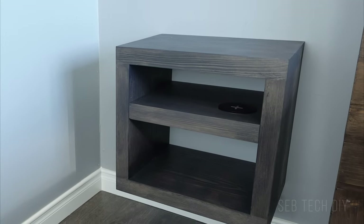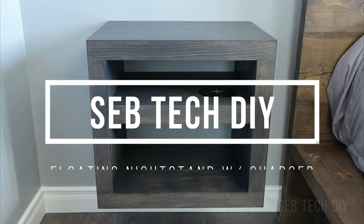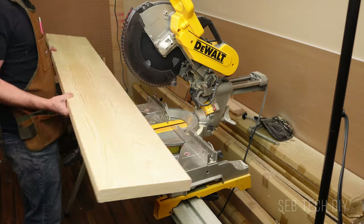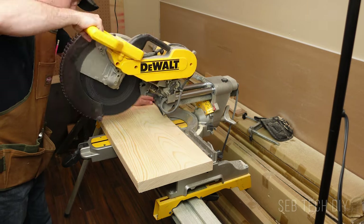I built a nightstand for less than $20 using a single 2x12 rough lumber, and today I'm showing you how to build one. Let's get started. You need a 6 feet long 2x12 to build this bedside table. I bought a 12 feet piece for $36, so I can build two nightstands for less than $20 each.